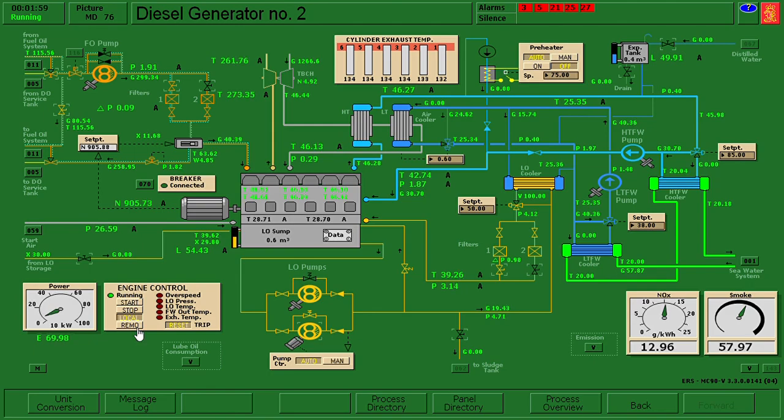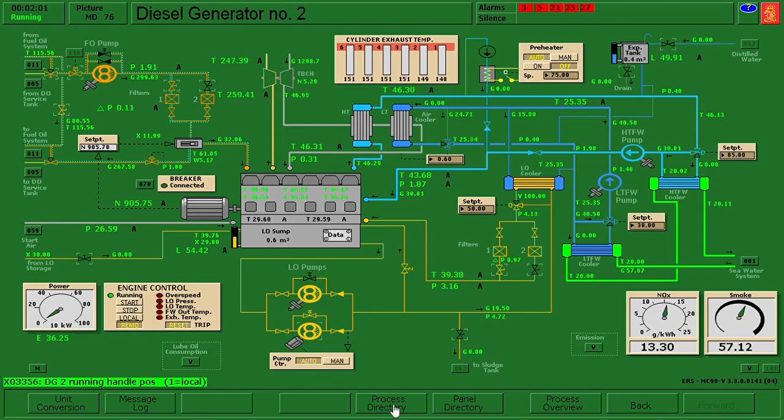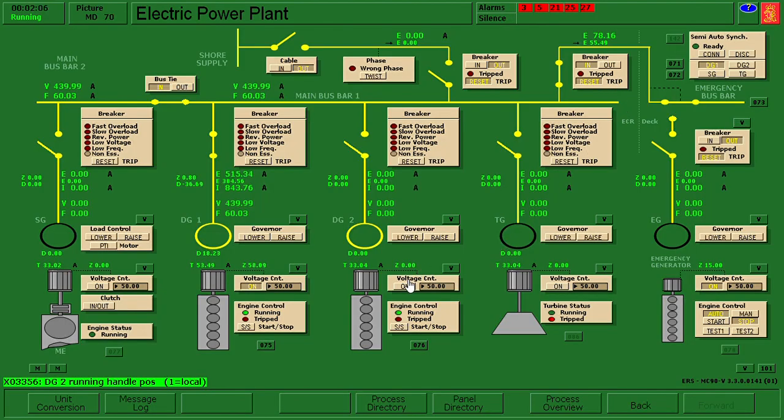Now it's running. I'll put it to remote. Afterwards we will synchronize it: electric power plant voltage control on, put to digital the semi-automatic, and click connect.